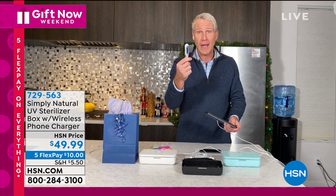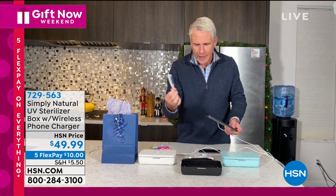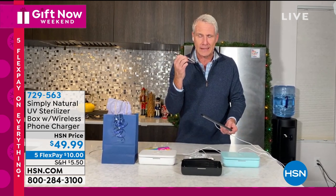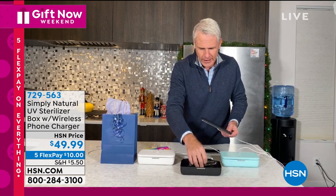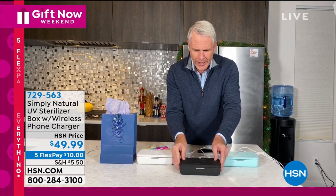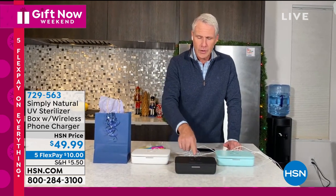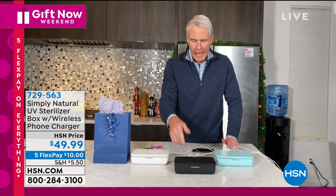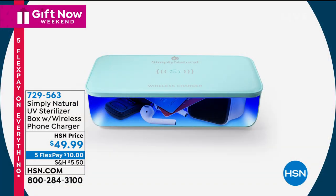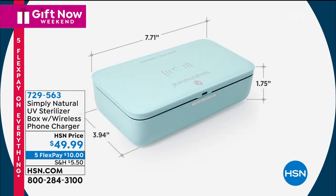We're taking our temperatures now more often than we ever have. And I can't go anywhere without my reading glasses, and I don't really know how to make sure these are sanitized with chemicals. I put those right in the box, place the lid on top, press the button once for one minute or hold it down for five minutes. Once that cycle is complete, anything placed inside the box — which is seven and three-quarter inches long, four and a quarter inches wide, and an inch and a half deep — is sanitized and ready to go.